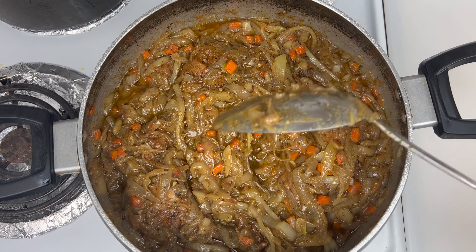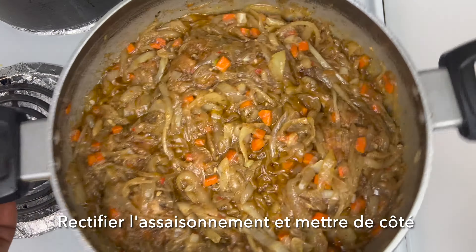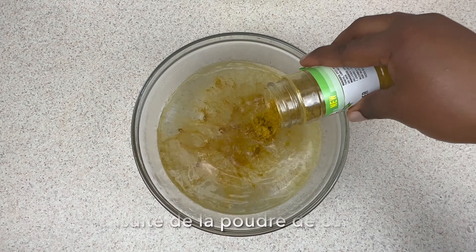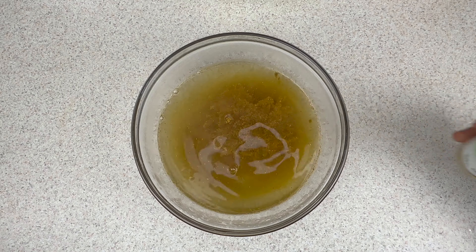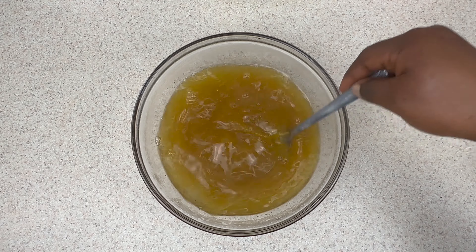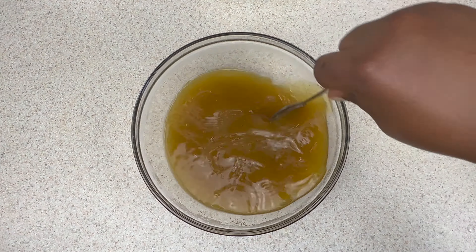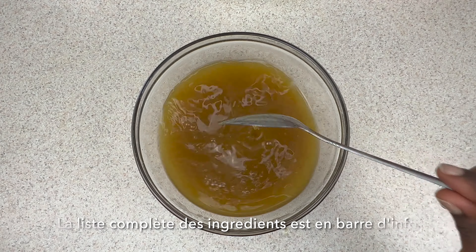Next, we're going to make a curry sauce. Add some hot water and curry powder and mix it all together. Add some salt. All the ingredients along with measurements will be listed in the description box, so don't forget to check that out.